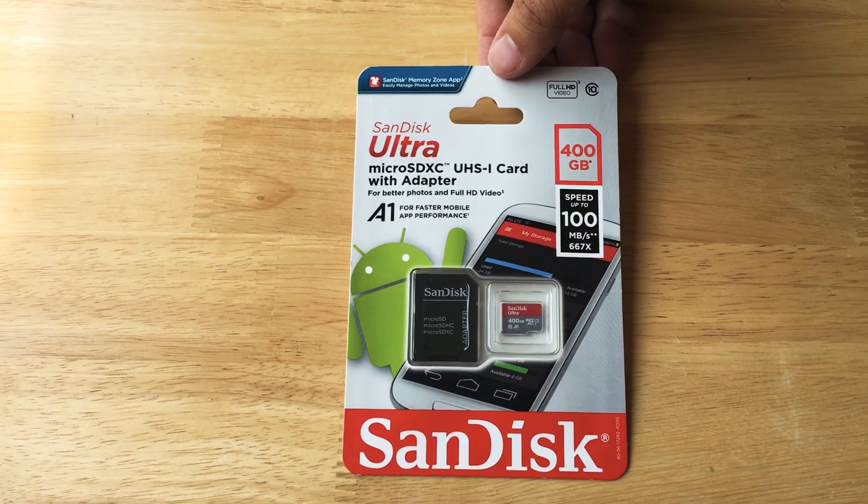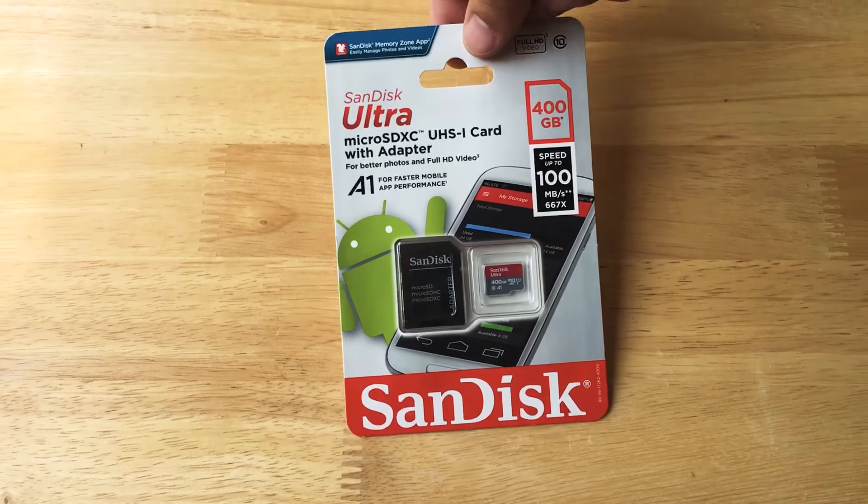Android, that can handle this type of storage space — usually they max out about 200 or 256 gigabytes for the microSD card slot. So check with your phone manufacturer before you get this largest one that they have.